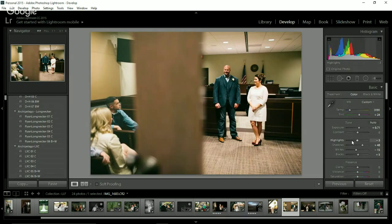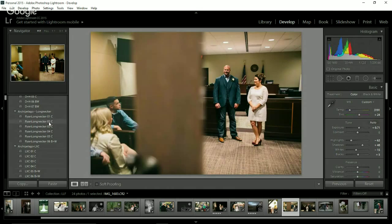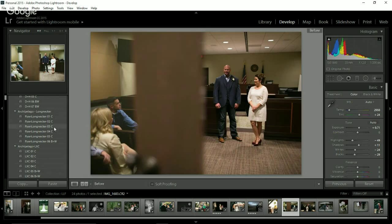One thing with this preset that I find myself always doing is bringing down the highlights. Just bringing down the highlights really helps bring back a lot of the detail in the highs — I do that all the time with Ryan number one. Number two — if you have a really vintage, filmy look, this would be perfect for you. White balance is all wrong for me on this one. Number two doesn't work super well indoors, but I love what it does for outdoor images.